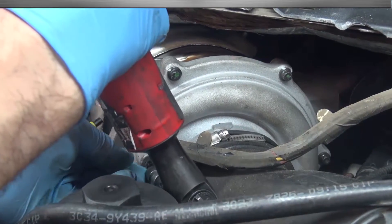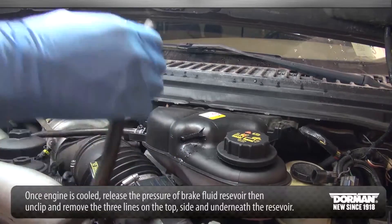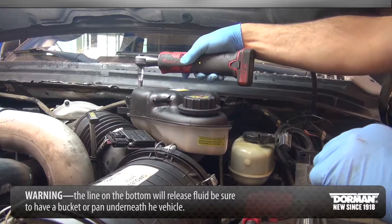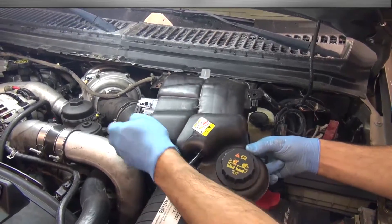Once the engine is cooled, release the pressure of the brake fluid reservoir, then unclip and remove the three lines on the top, side, and underneath the reservoir. Warning: the line on the bottom will release fluid — be sure to have a bucket or pan underneath the vehicle. When free and drained, remove the reservoir from the vehicle.